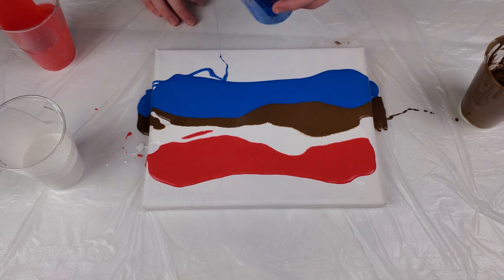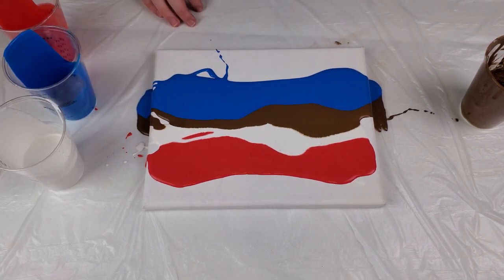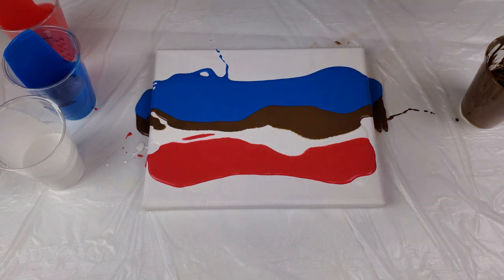It almost looks like the American flag, just with brown in it. Use your paint — you've got to cover the whole canvas.